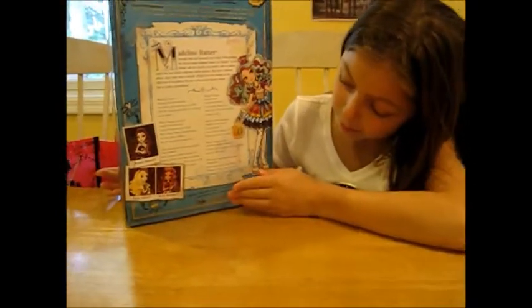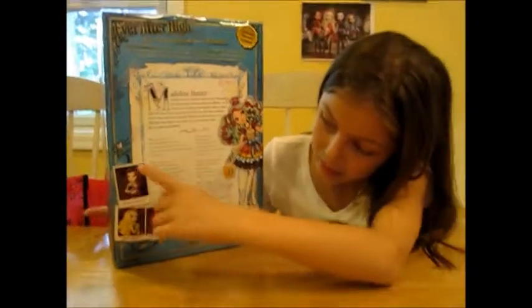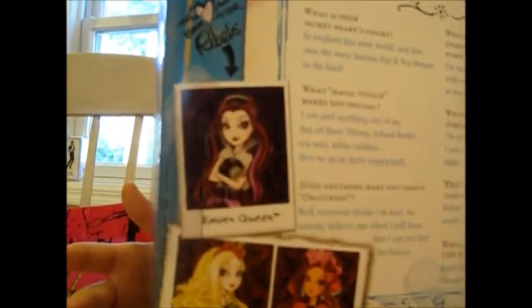There are pictures of the other girls. Ever After Rebels — the real Rebel is Raven Queen. And Ever After Royals are Apple White and Blondie. I have reviews for all the other dolls, so you can look at that.